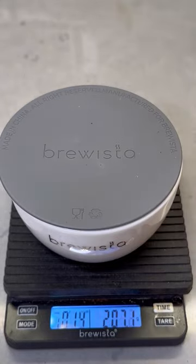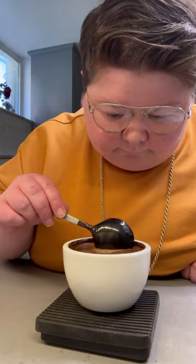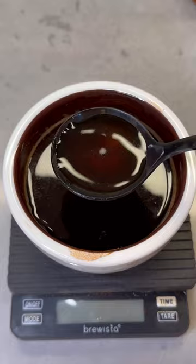When you come back, you'll see a golden crust on your coffee. Take a few moments to take in the aroma before using a spoon to break it up. Then grab two spoons and remove the rest of the foam. Once the foam is gone, take a few minutes to take in the aroma again.